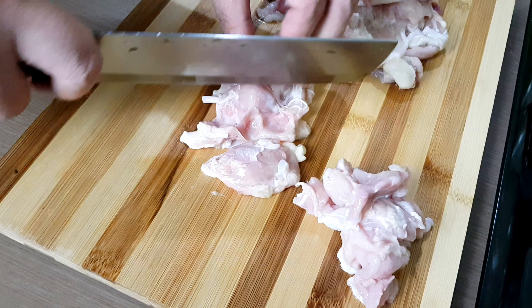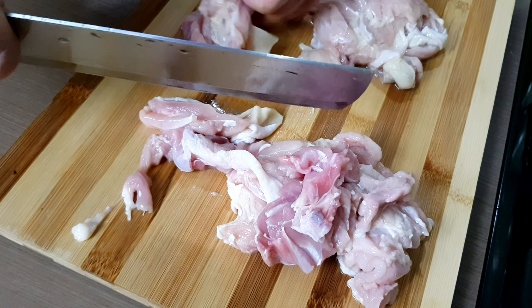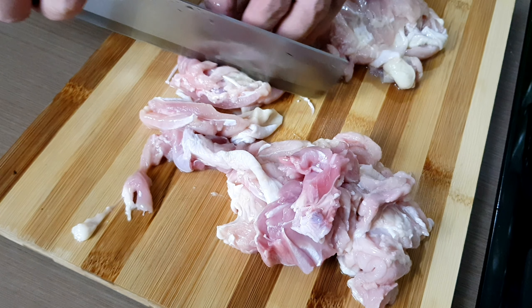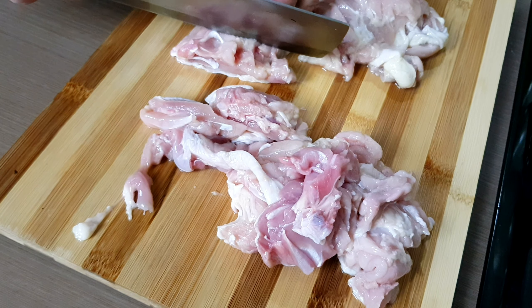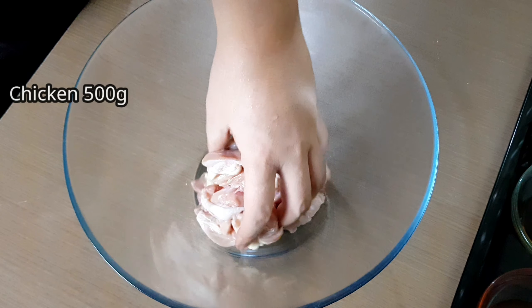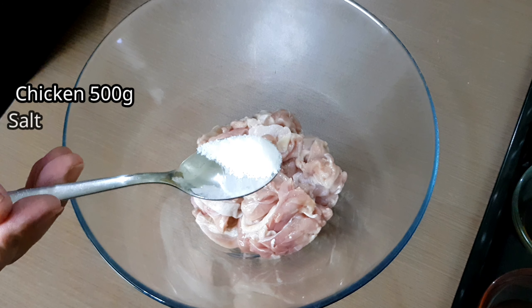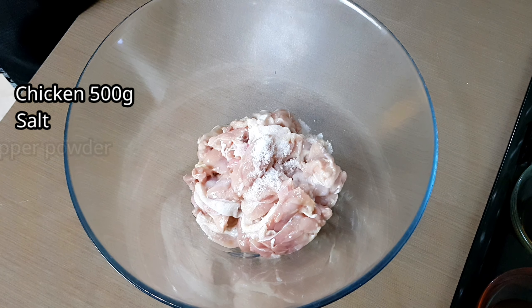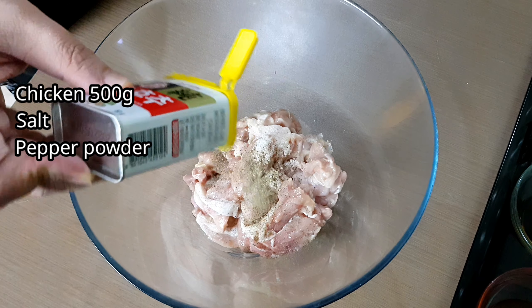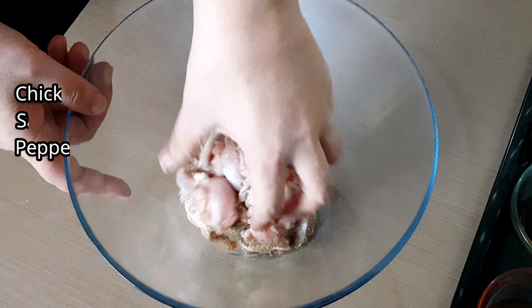Now let's slice the chicken into bite-sized pieces and place it in a mixing bowl. Season the chicken with salt and pepper powder, and mix.